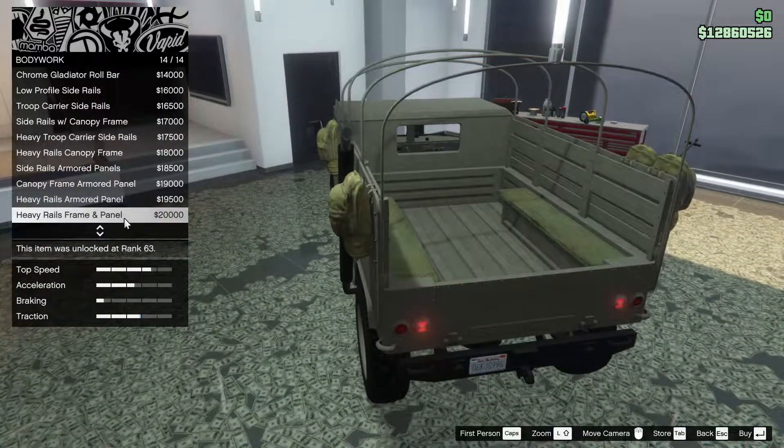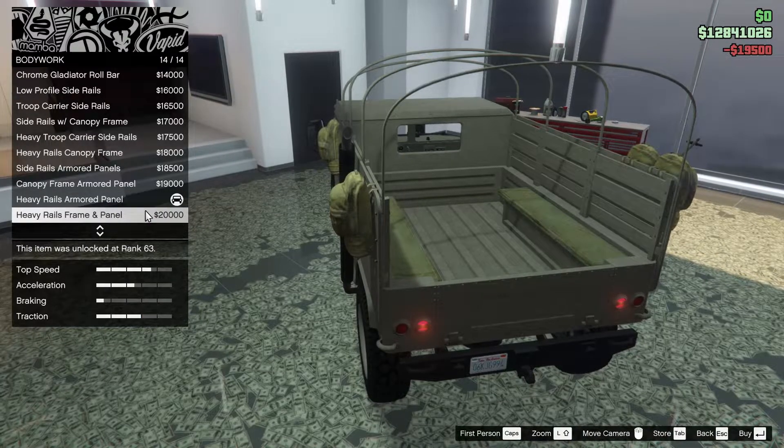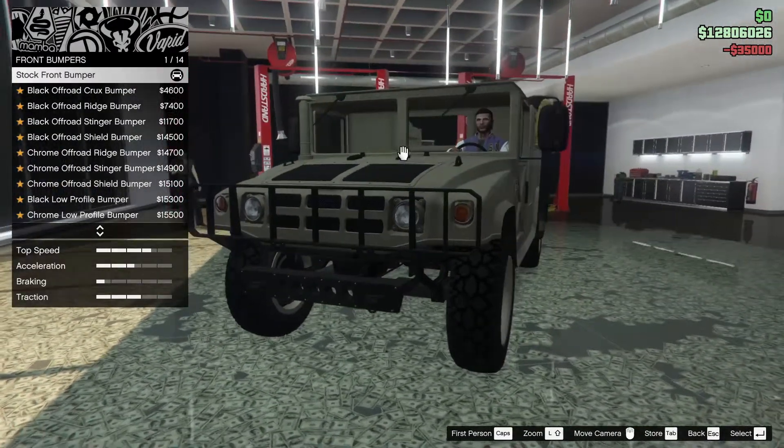I think we're going to go for the heavy rails armored panel - no frame, I don't want the frame. For the brakes, let's go all the way up on that.